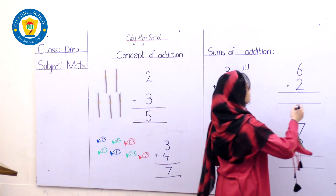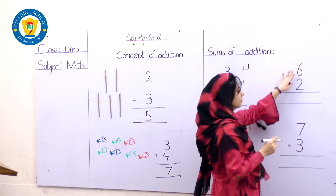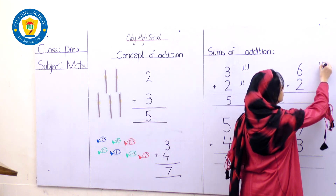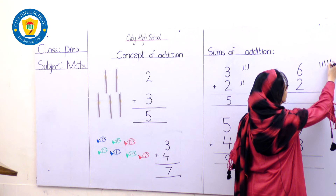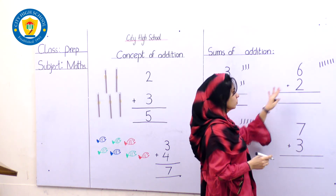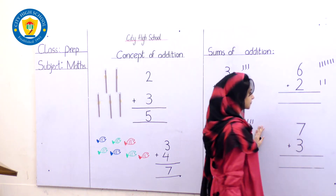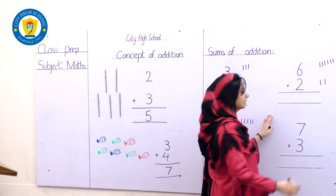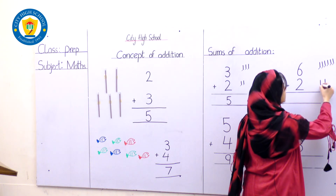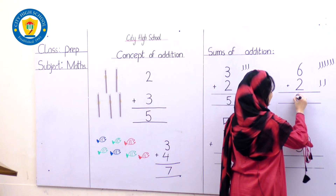Here are two other sums. Keep following me. Let's draw the lines: 6 lines — 1, 2, 3, 4, 5, 6. And what number is over here? 2 — let's draw the lines: 1 and 2. Let's count all together: 1, 2, 3, 4, 5, 6, 7, 8 — the answer is 8.